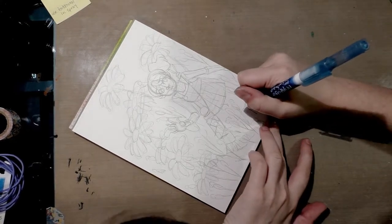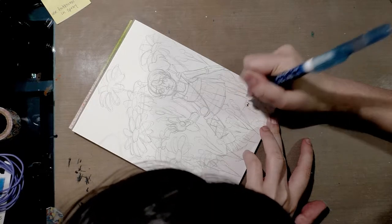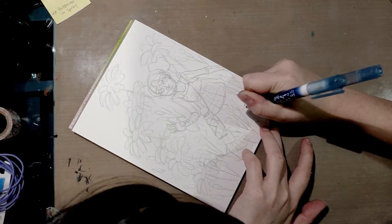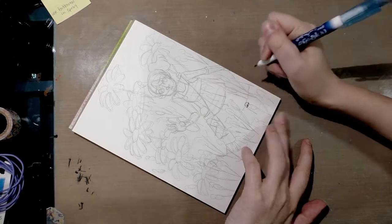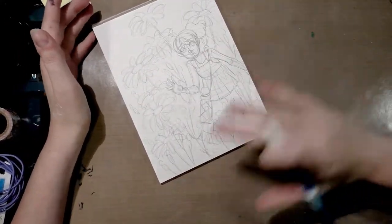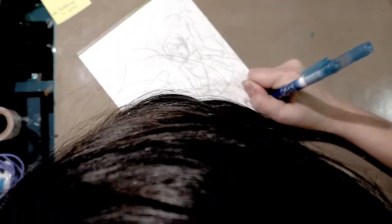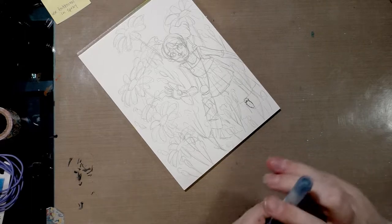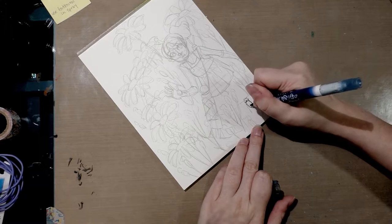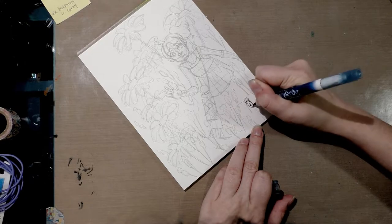What I usually do is start with foreground things first, like these flowers here in the foreground that are going to be overlapping Kara. So I do foreground and overlapping elements first. I'm going to go ahead and ink all of the flowers in this bottom row that pretty much cover up the other flowers or cover up Kara, and then I'll get back to you.